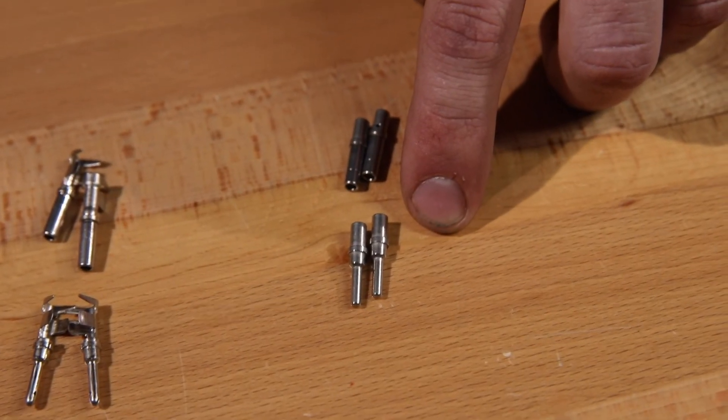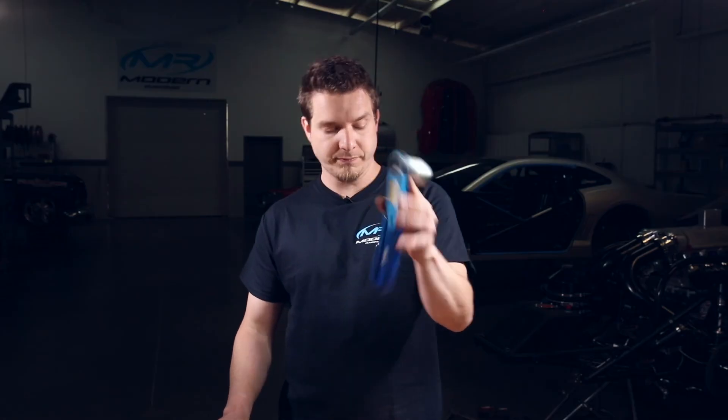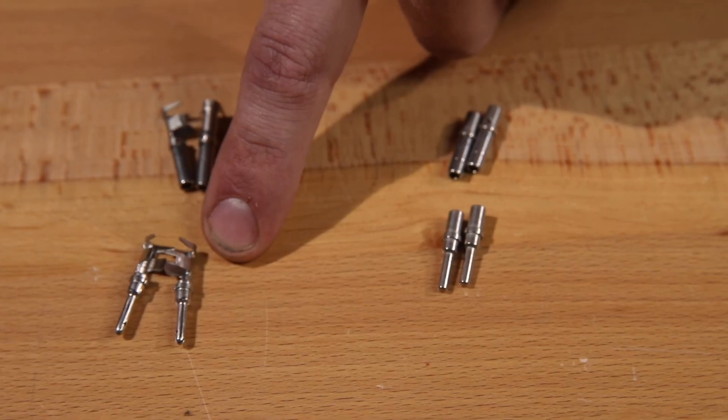There are three different kinds of terminals that you can get for any of the series of connectors. You have the machine terminals, which are a closed barrel design that use a special crimper like this. Those are available in nickel and gold plated terminals. The gold plated terminals are nice for anything that's very sensitive to very small voltage changes, such as sensors. Other than that, you can pretty much use a nickel plated terminal for anything. The other one is an open barrel connector that just uses a standard set of crimpers. Those are the most common for the do-it-yourself person.